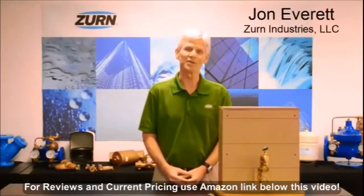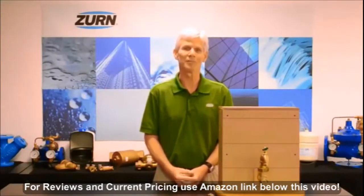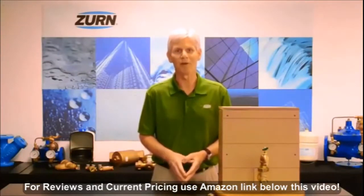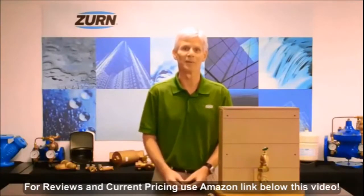Hi, I'm John Everett with CERN Industries. Today I'd like to talk to you about an issue that we deal with frequently here at Wilkins — that is to determine whether or not we have pressure reducing valve failure, or if we're dealing with a thermal expansion condition within our plumbing system.